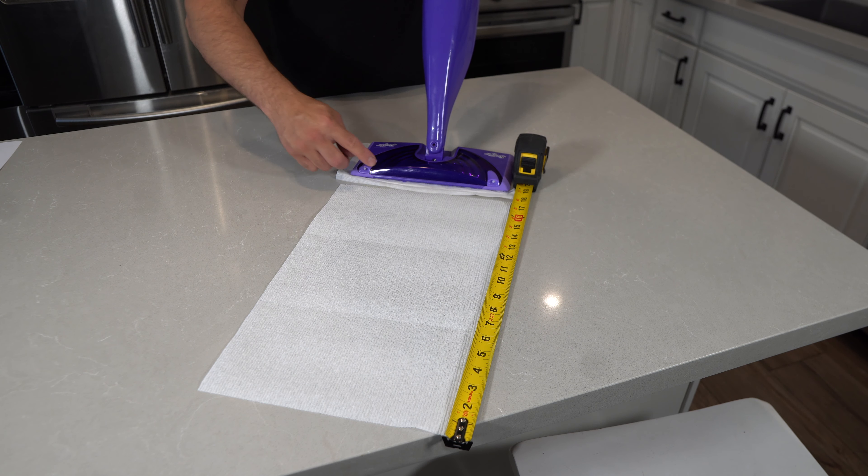The next thing we're going to do is go ahead and test the sprayer. We're going to see how far it sprays. As you can see here, it sprays about 18.5 to 19 inches.